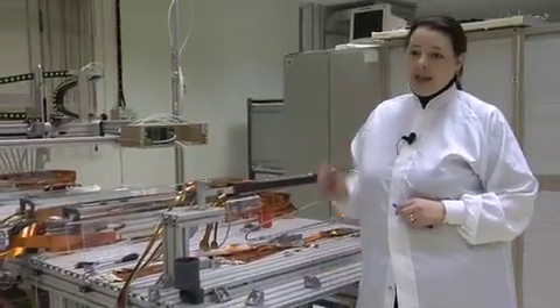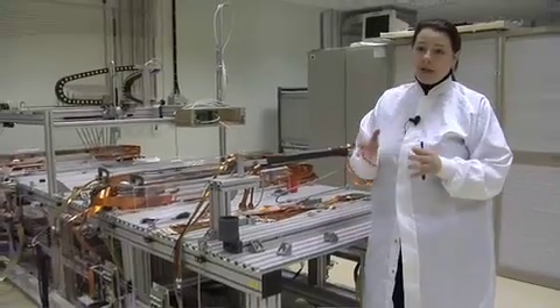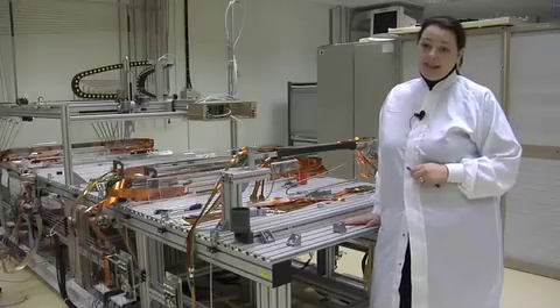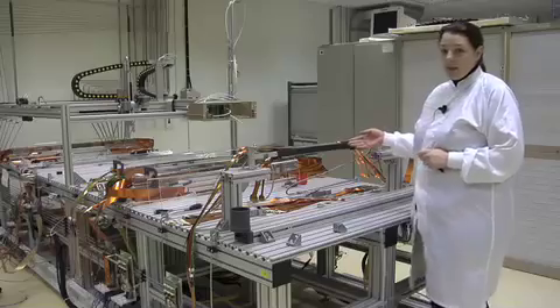Here we are at the test bench of the ALIS silicon pixel detector. It consists of 10 sectors — 10 individual parts arranged around the beam pipe, around the collision point. In total, there are 10 million pixel cells located in this detector, consisting of individual sectors like the one you can see here.